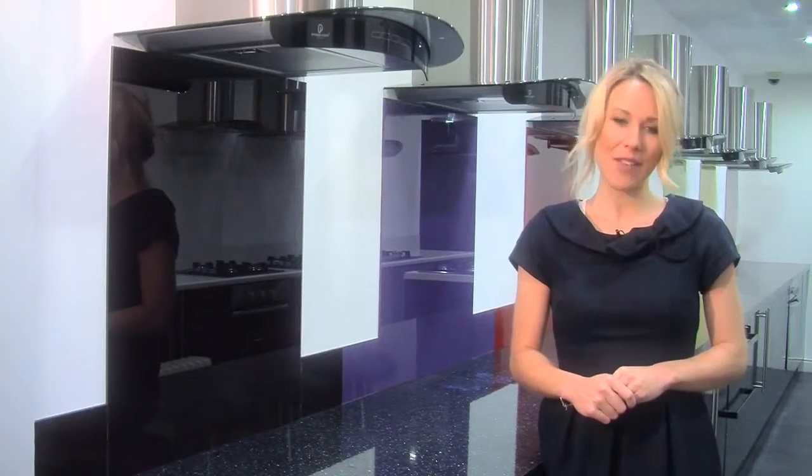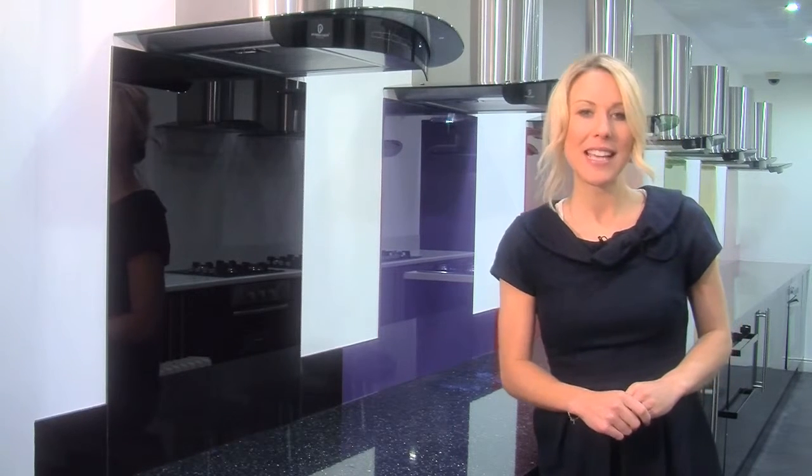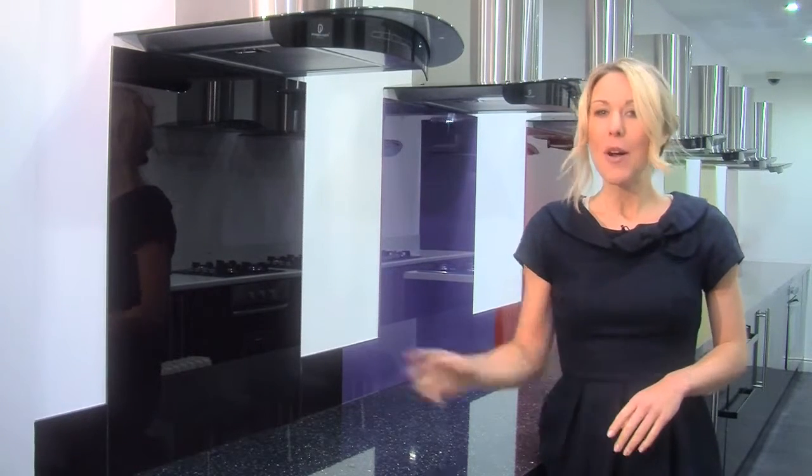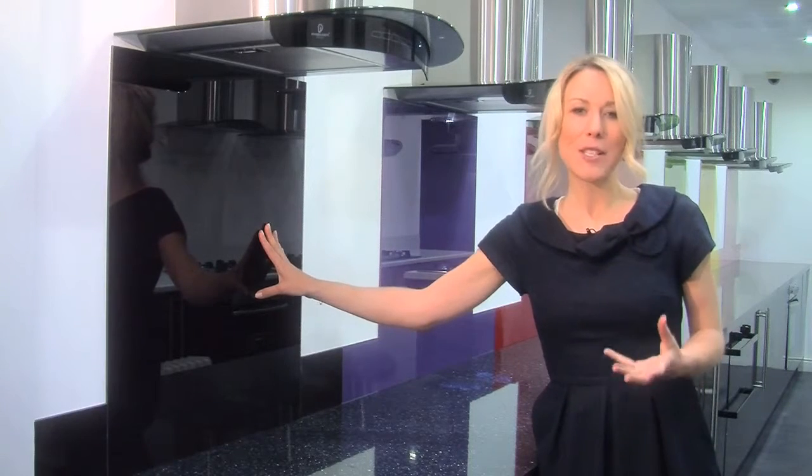Splashbacks come in 60, 70 and 90cm widths, and upstands are 14 by 100cm, but you can easily cut them to the size that you need. Both can be attached to any dust-free, non-porous surface, and this setup is certainly a lot easier to clean than conventional tiles and grout.